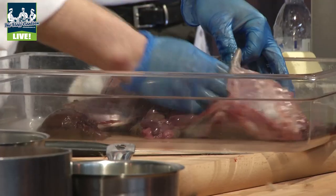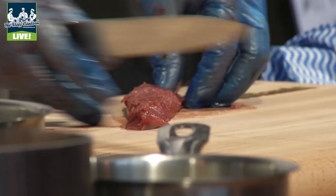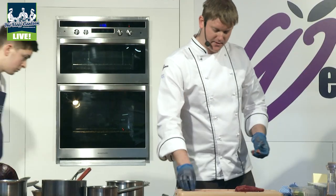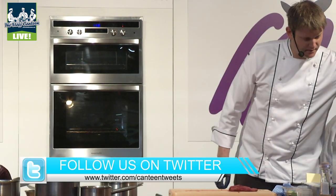Out come all the bits and pieces — you've got the livers, the hearts. These loins, you go down there and remove all the sinew. Then what we do is take the loins, season them up, and today we're going to cook them in a water bath. Here they are and they pop in like that.